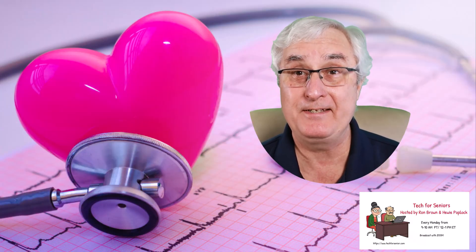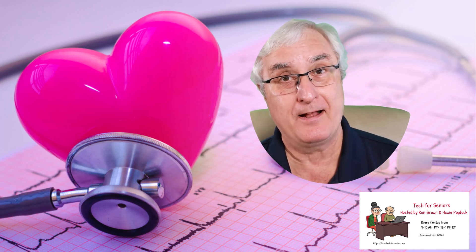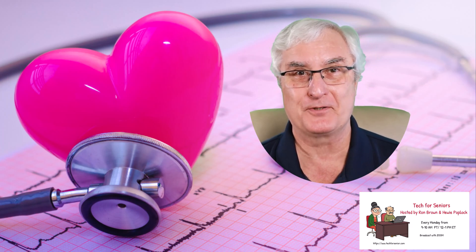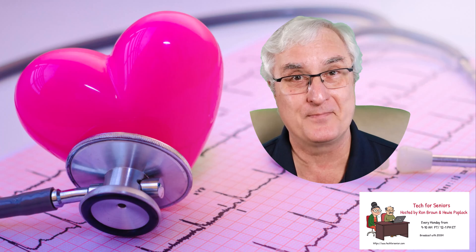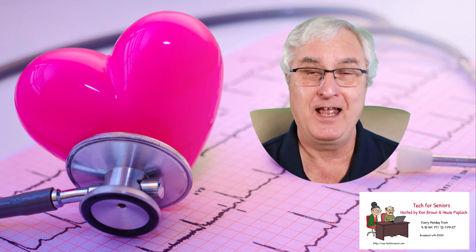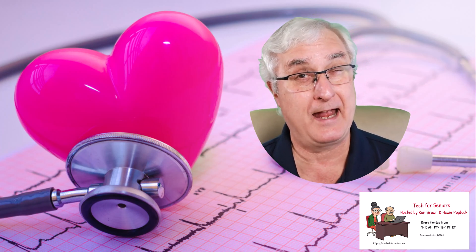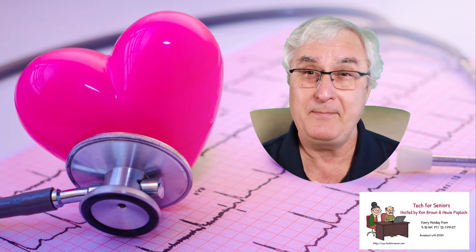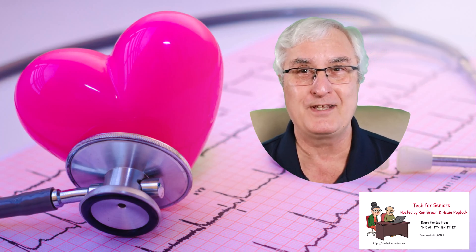It's Ron Brown with Tech for Senior, where we help seniors understand technology and help them with their health. Today we're going to talk about the ECG feature on a smartwatch. I'm a retired physician who looked after seniors for about 35 years. I retired before smartwatches were available, and when this ECG feature came along I was so excited — I thought this is a big deal, and I sure wish we'd had it when I was practicing because it would have saved a lot of strokes.